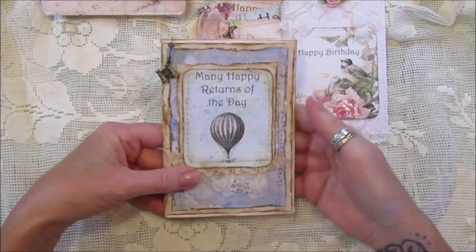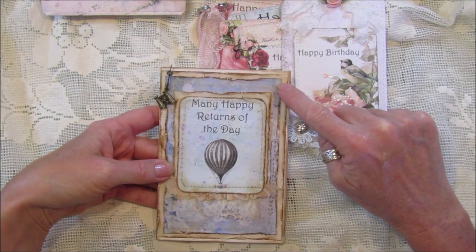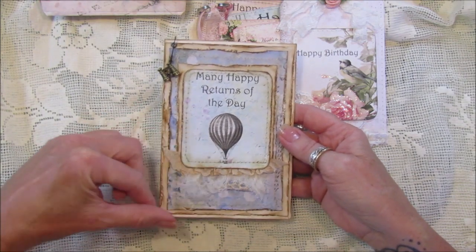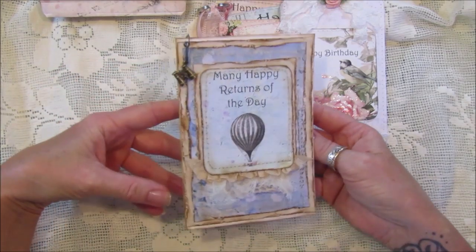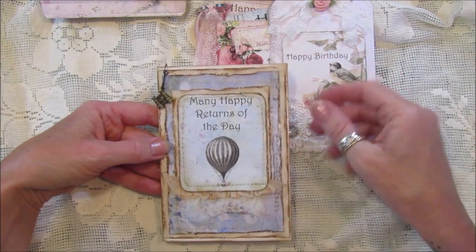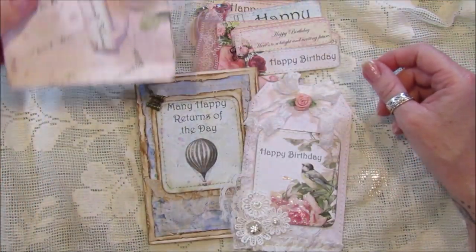The last one is a male's card. I've just layered it up - we've got some tea and coffee-stained paper underneath, some of the shabby blue collection paper, then another piece of tea-stained paper, and then one of the little tags with the balloon on it. I've added a bit of fabric, a bit of seam binding, and dangled down some binoculars, which makes a really nice card. You can also just pop that onto the front of a gift bag if you don't want it as a card.